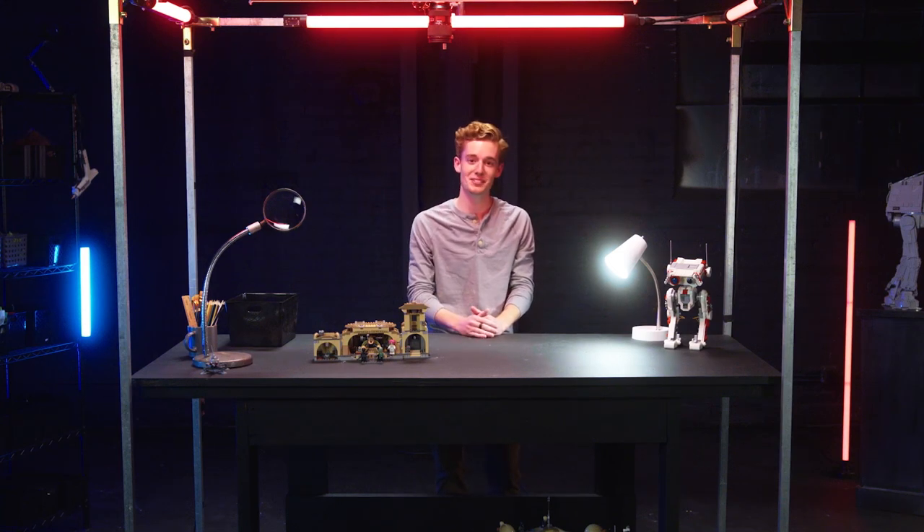May the force be with you always. Now that you've accomplished your brick photo, try these methods with more than one character. Grab a squad of clone troopers and get going. There's no wrong way to take brick photos, so get creative.